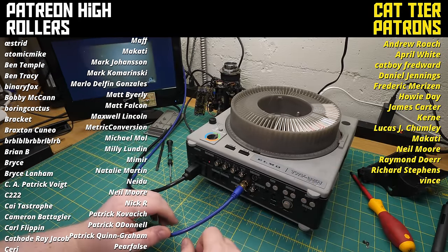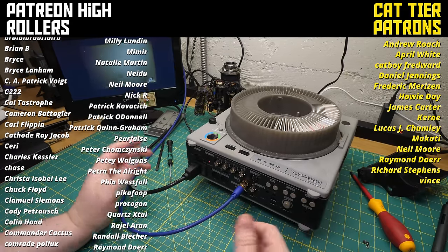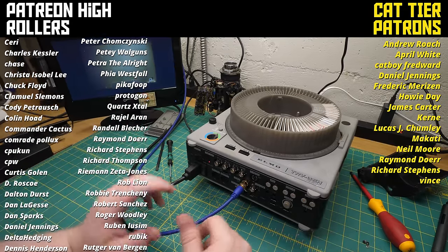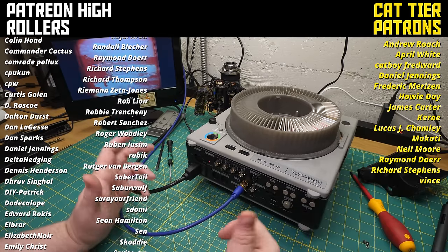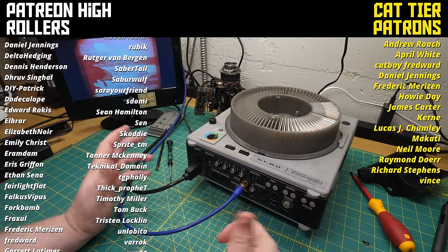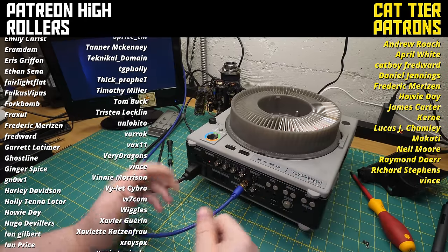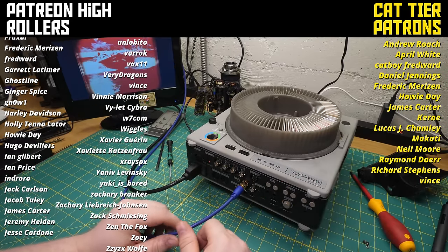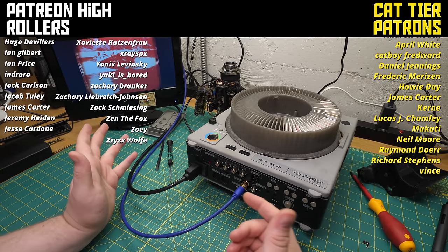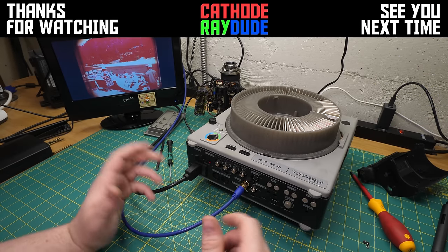So if you come across one of these on eBay, maybe pick it up and give it the college try. That's all I have to say about it — there are no great revelations, just a neat thing I found that I wanted everyone to know about. If you enjoyed this and you're new to my channel, consider subscribing. Everything I do is funded by viewers like you, including buying weird stuff on eBay and hoping it turns out to be interesting. I'm incredibly grateful for everyone supporting me on Patreon.